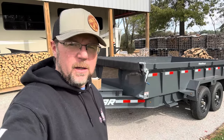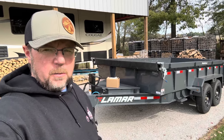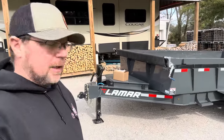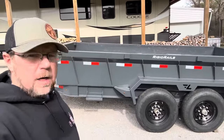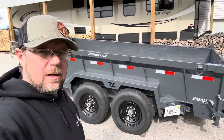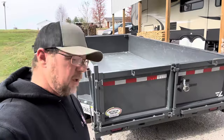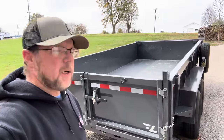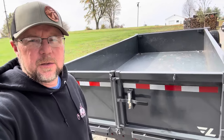Those of you that have been with me on the channel know that about one year ago I purchased this Lamar 7x14 trailer. I'm going to do a real quick walk-around to show you what the fit and finish is looking like after one year. I did do a six-month ownership video on it for those of you out there looking for a trailer and contemplating what brand to get. I've been so pleased with this trailer so far.